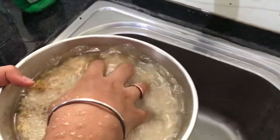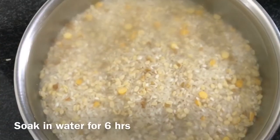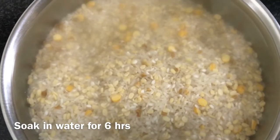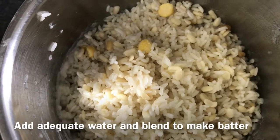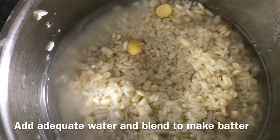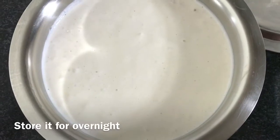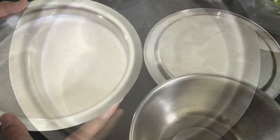Then I am washing it neatly. Now soak these ingredients in water for six hours. After soaking and cleaning, I have transferred it into a blender and added some water. This is how it looks after blending. Now we are going to keep this batter overnight.